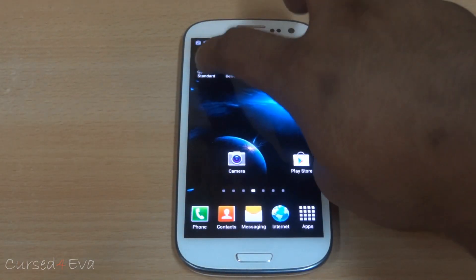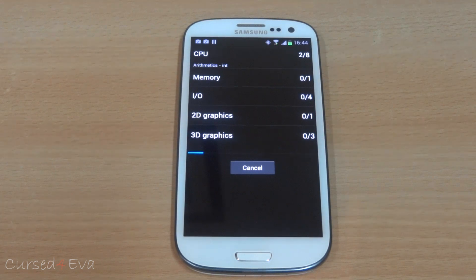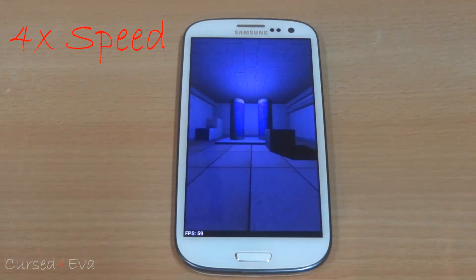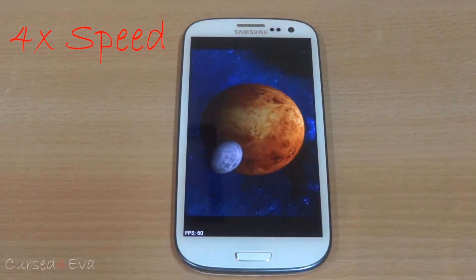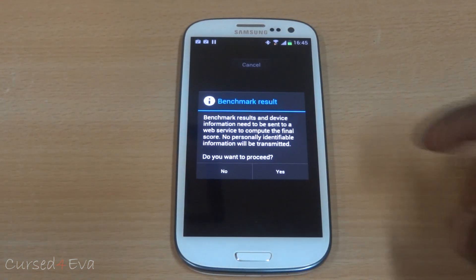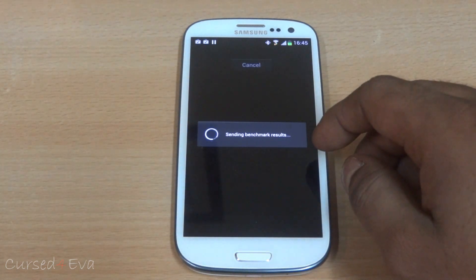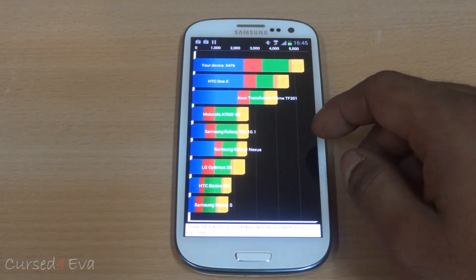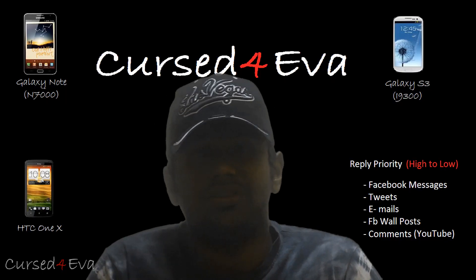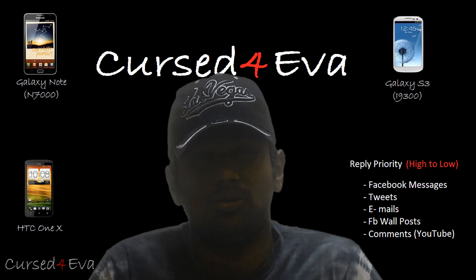Moving on to benchmarks — let's go ahead and run a full benchmark on Quadrant Standard. The result is 5,476. For some reason the Antutu benchmark wouldn't run on HyperGalaxy, so I wouldn't be able to show you that test.